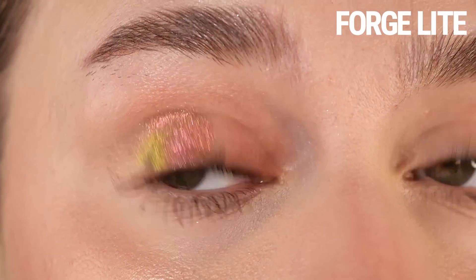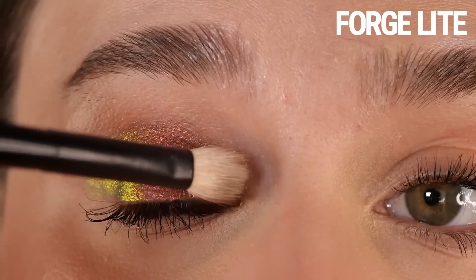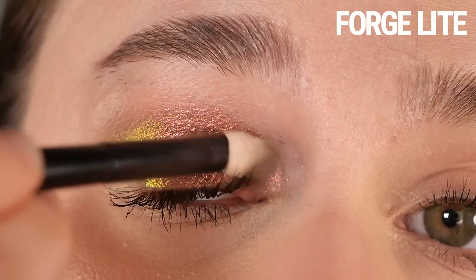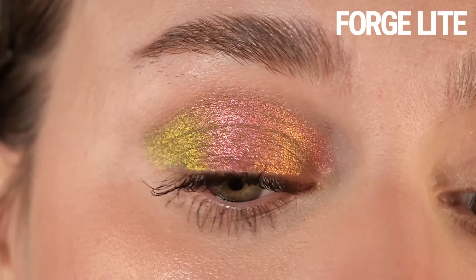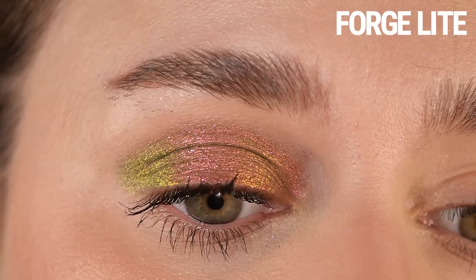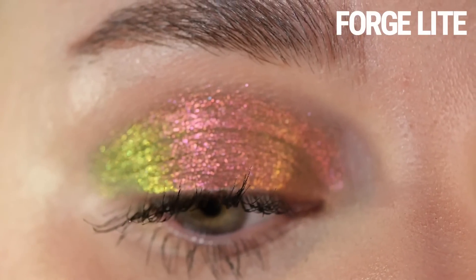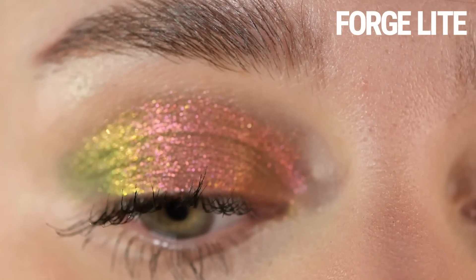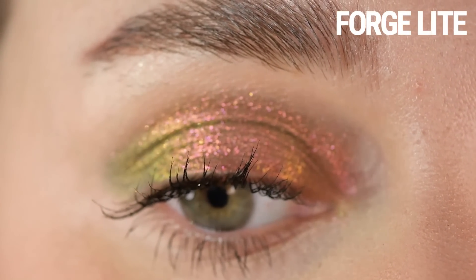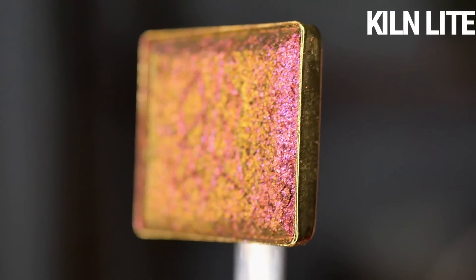Because red and green are opposite on the color wheel, it looks really really shifty in person — it's not one you're going to have to do gymnastics to see the shifts. I'm tapping it on my finger in the center of my lid so you can see the most opaque application, then along the edges I'm using a tapered brush to show what it looks like diffused out. There is a bit of pearlescent sparkle but it doesn't feel textured — it feels very smooth, though not quite as silky as a traditional Jewel.